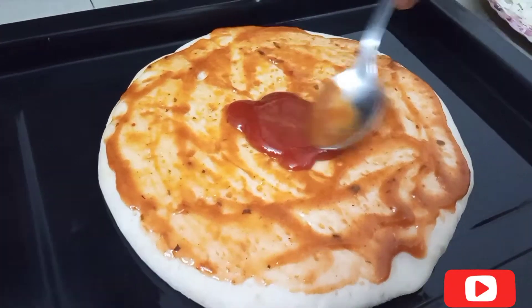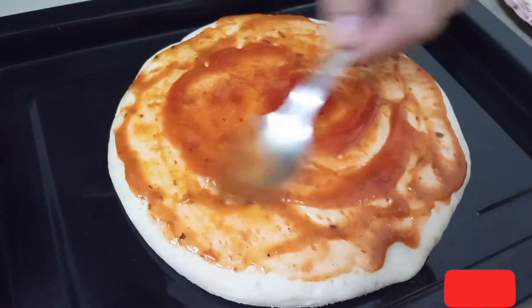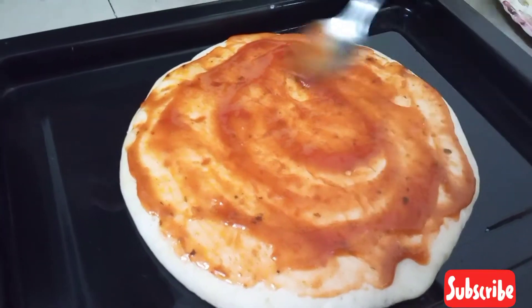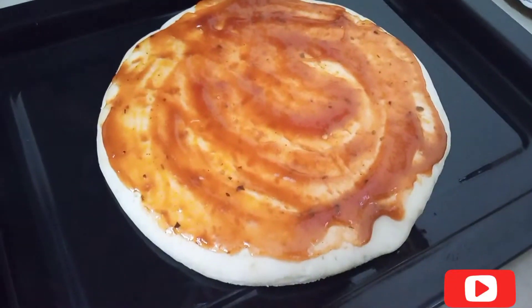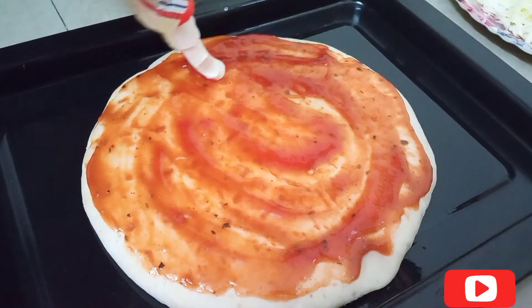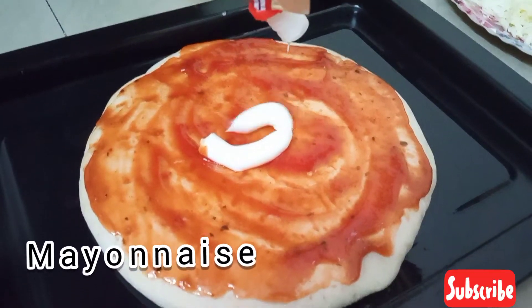We will add tomato ketchup on the base. I like tomato ketchup. If you like spicy sauce, you can use red chili sauce — that is also a good taste. After that sauce, we will add mayonnaise.